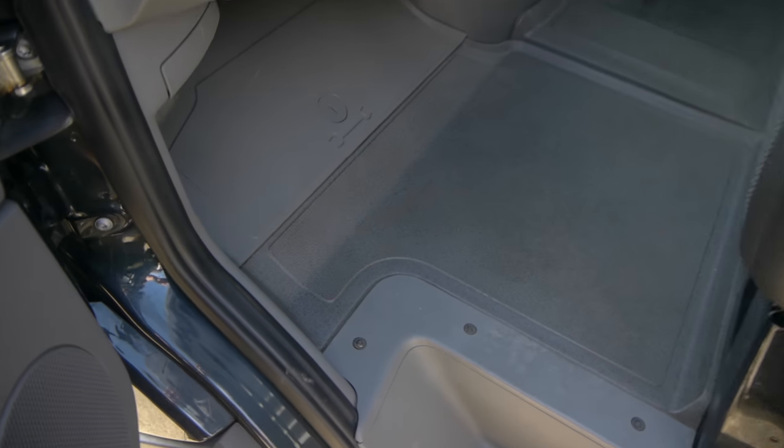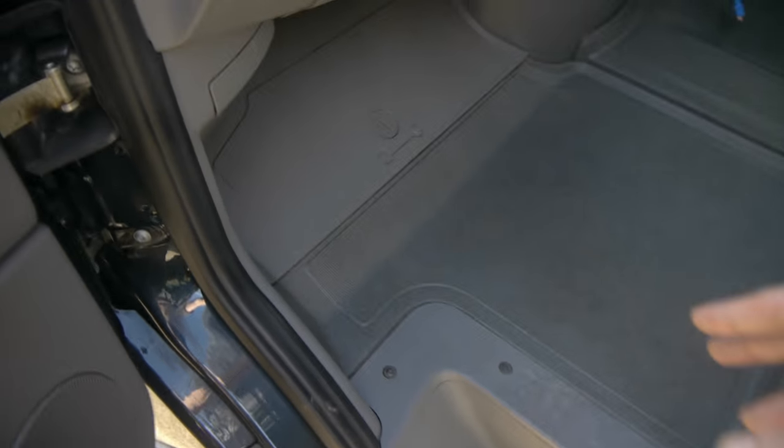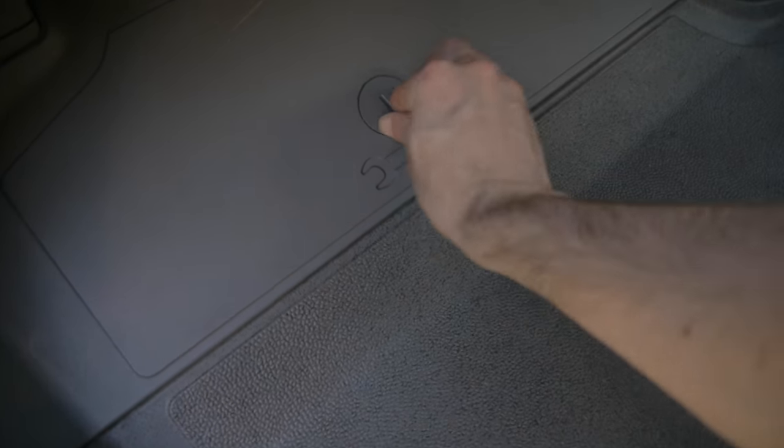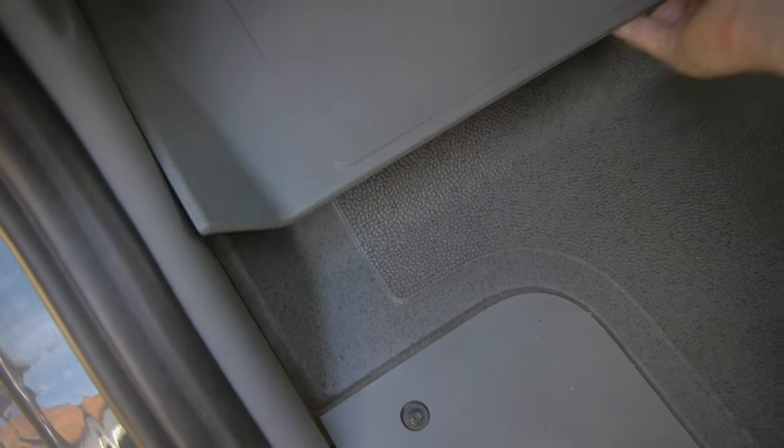It's slightly different in the English version. Instead of just removing these as you do in the American version and then taking all this off, you also have to take this extra piece off — just kind of twist it, turn it, and lift it up.